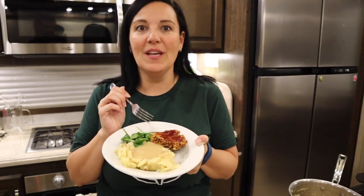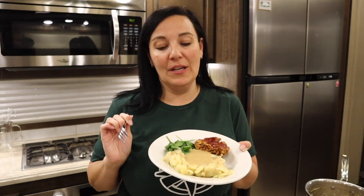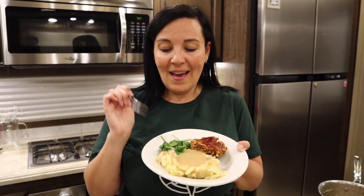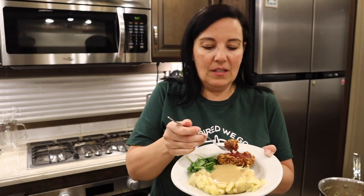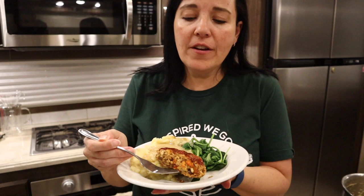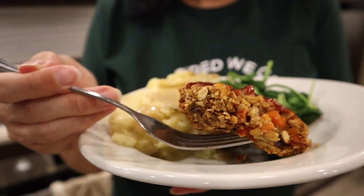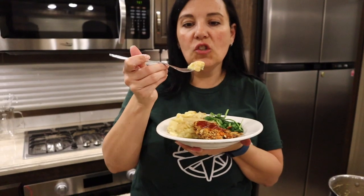The whole house smells amazing! These chickpea meatloaf patties — they're actually like burgers, so you could eat them as a burger with some mixed greens — but we paired them with some mashed Yukon Gold potatoes and a simple wilted spinach. Let's give this a taste. Look at that texture: carrots, onions, mushrooms, and chickpeas — the perfect texture. Let's dig into this gravy.